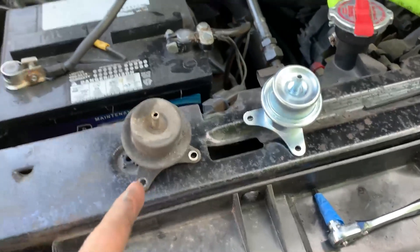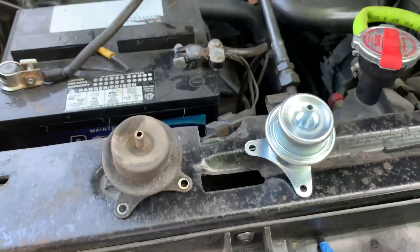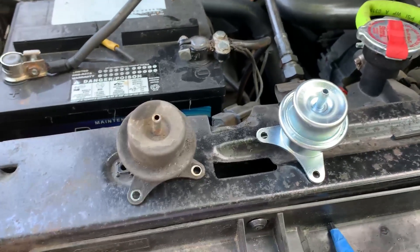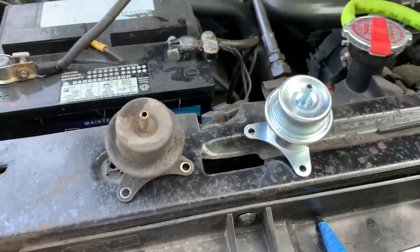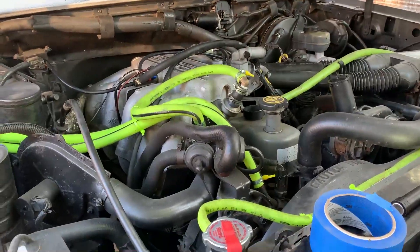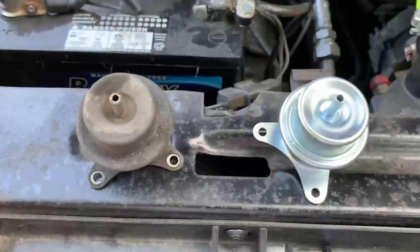I've got the old pressure regulator and the new one. Unfortunately, putting the new one in is going to be a little trickier getting those screws started, but the old one came out in about half an hour, which really beats having to pull the whole intake manifold off, and you save a couple bucks by not having to buy a new gasket too.